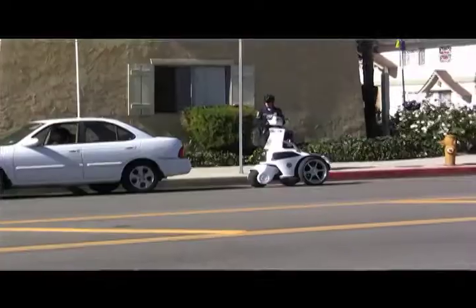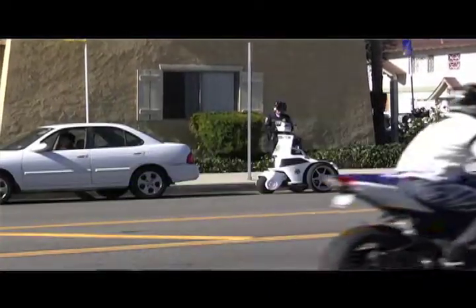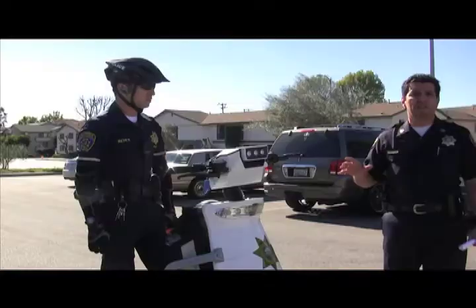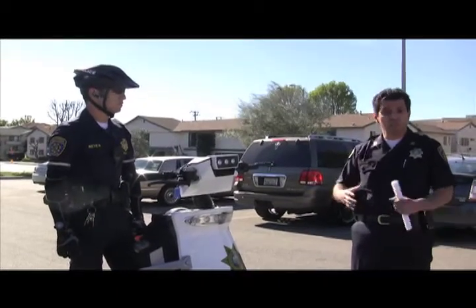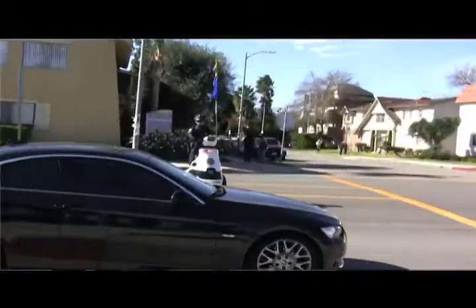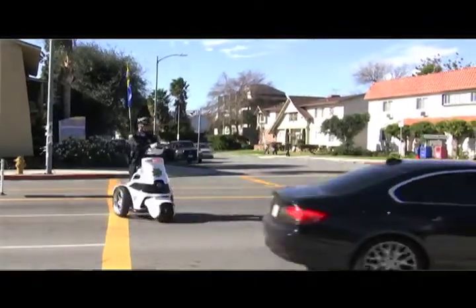This vehicle can actually go onto the campus floor, into the mall area in the front of the OVL library. Officer Reyes will be a highly visible officer in the area and be able to make contact with our community, actually functioning in a way where he's going to integrate himself into the community.